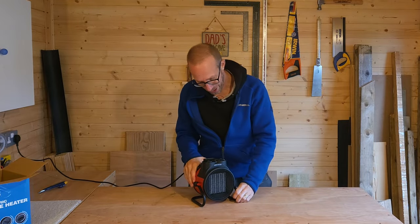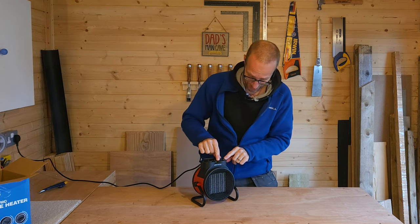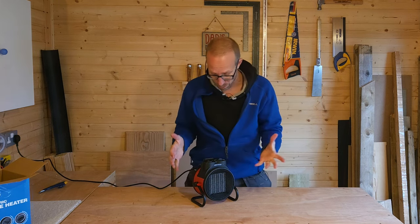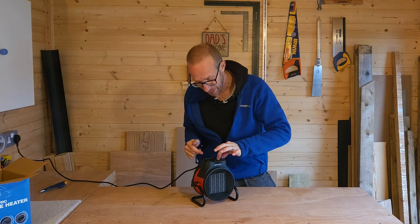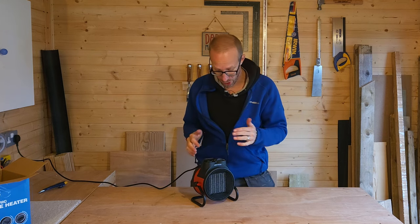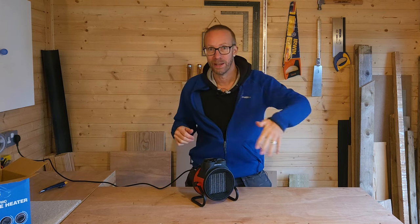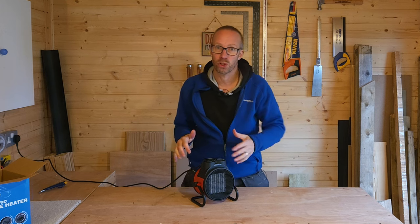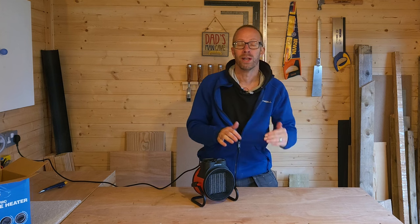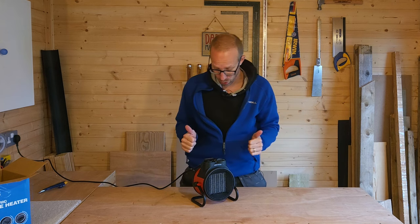We're plugged in and ready to go. The first thing I've noticed is that turning this thermostat control you can actually hear it clicking on and off, even though the unit isn't on yet and isn't producing any heat. This is really good — unlike other fan heaters which just blow air constantly, this will regulate the temperature. When it reaches a certain temperature it will turn itself off, maintaining that temperature, which is absolutely perfect.